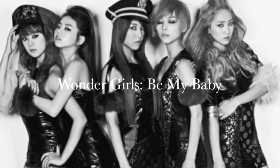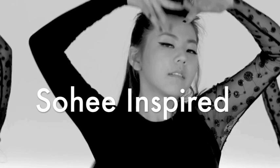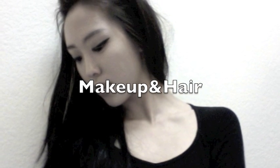Today's tutorial is inspired by Wonder Girls' Be My Baby music video — specifically Sohi's dramatic eyeliner makeup and hair. So let's get started.